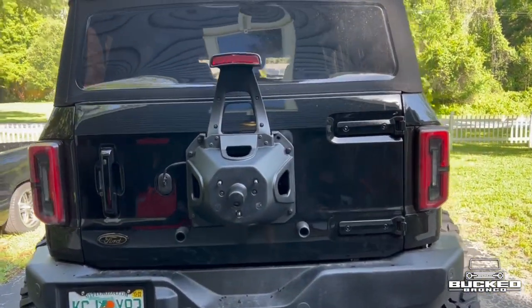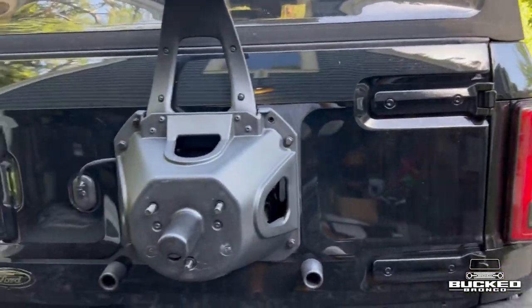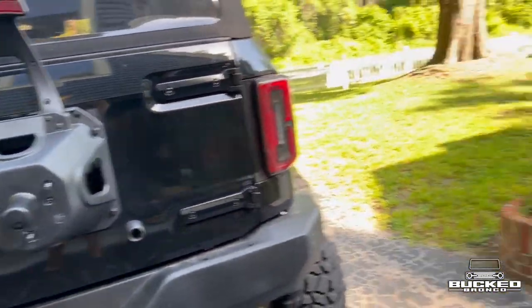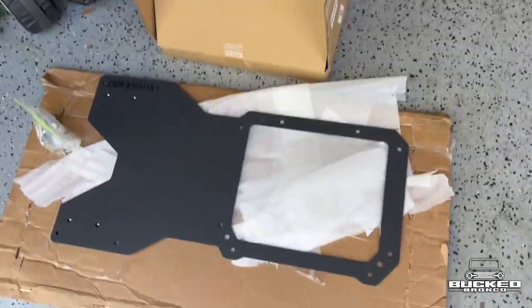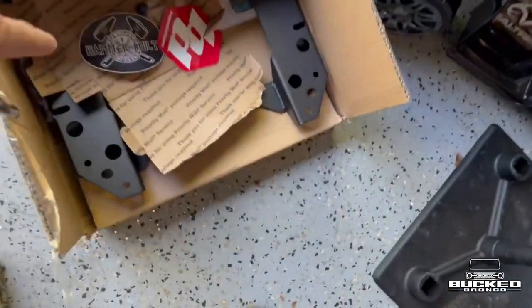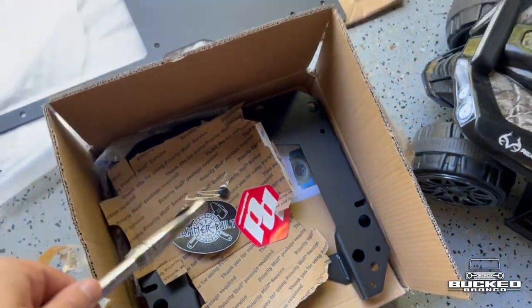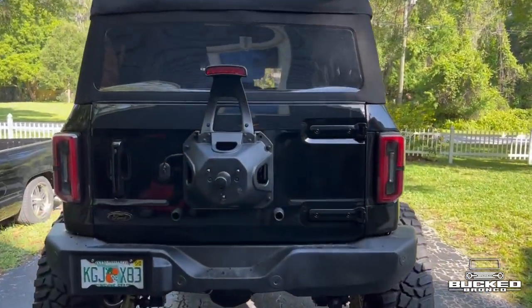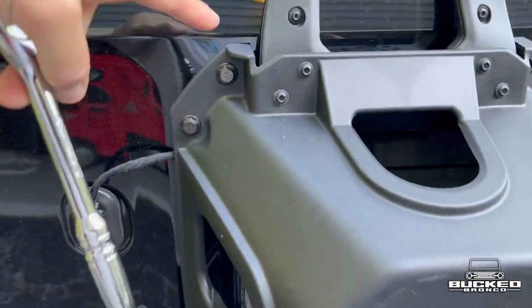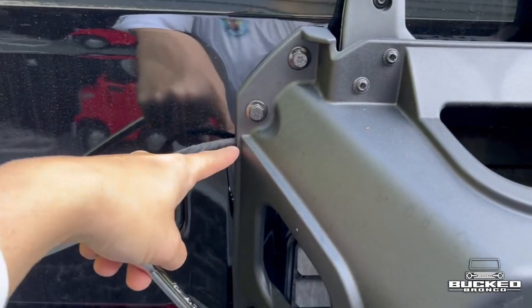We're going to be doing the rear tailgate reinforcement here with the spacer bracket, and we're going to try to mount that 40 up on here today. We have the Hammer Built reinforcement, and instead of the Rough Country spacer I have the Hook Road one, which is basically the same exact one. I'll be selling that as well, so stay tuned. We're just going to take these off first — it's 13 millimeter all the way around — pop this out, pull that first clip, then bolt that on.